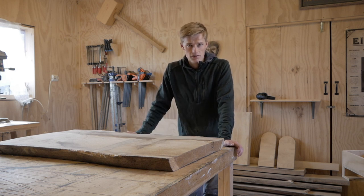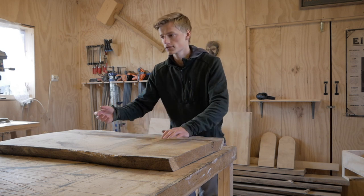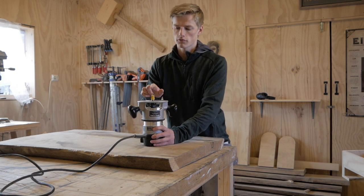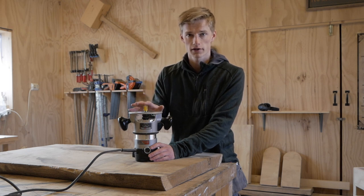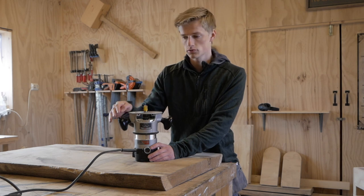Many of you have probably seen it, but if you have not then I think you'll find this very useful. All you really need is a router with a flat top router bit. They make router bits specifically for this method, but as long as it is flat then it's perfectly fine to use it.